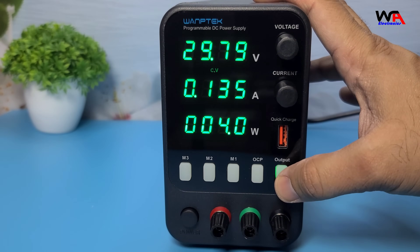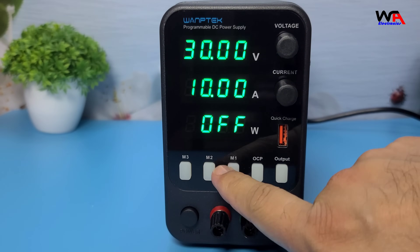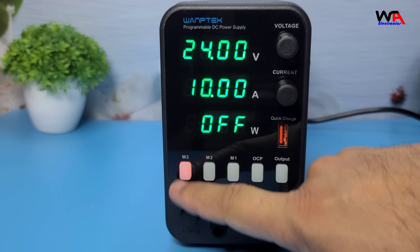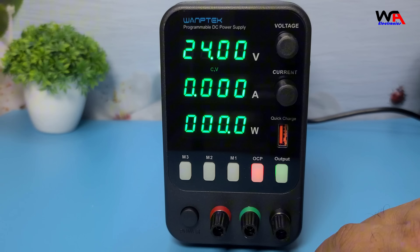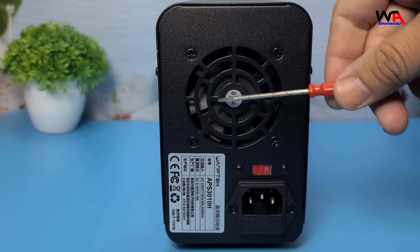Display accuracy — voltage: ±0.5% plus 2 digits. Current: ±0.5% plus 2 digits. Protection includes overload, short circuit, and over-temperature protection. On the back, we have a cooling fan that helps maintain optimal operating temperature.